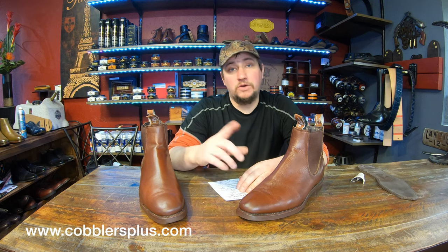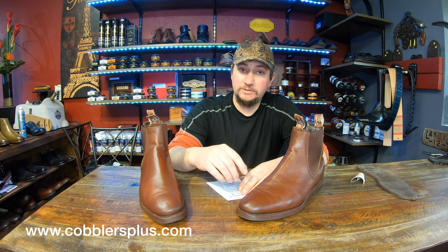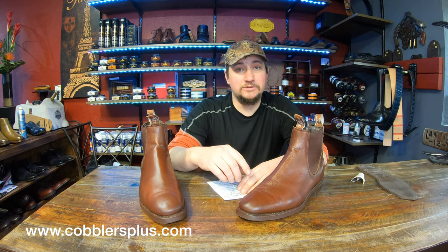Hopefully you guys enjoyed this video — sorry, I'm looking out the window because we're still open and I'm trying to get this recorded. Give us a thumbs up, share the video with anyone that's an RM Williams enthusiast or is wondering about getting a pair, and make sure you're subscribed and hit the notification bell to be notified about our next videos. Thanks for watching — we'll see you next time.